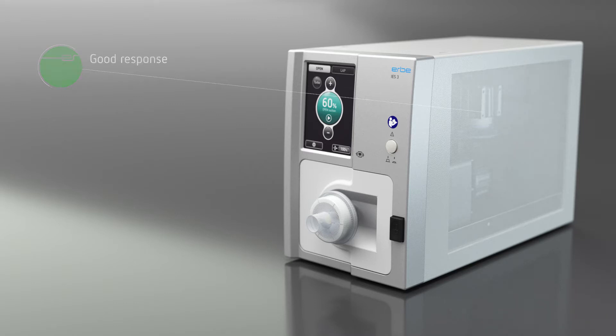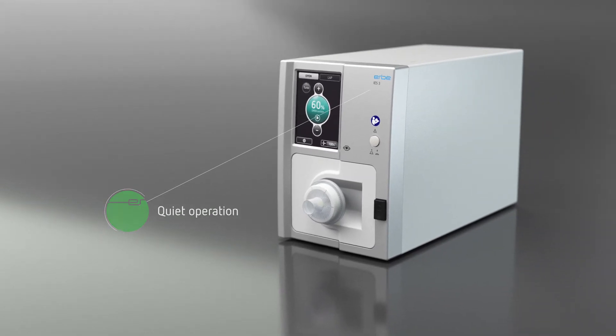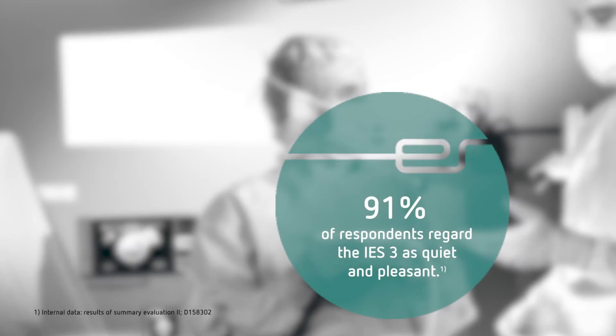Due to enhanced noise insulation, the IES-3 system is also noticeably quieter than comparable units. User tests also show that the majority of respondents found the IES-3 to be quieter and more pleasant than comparable units.